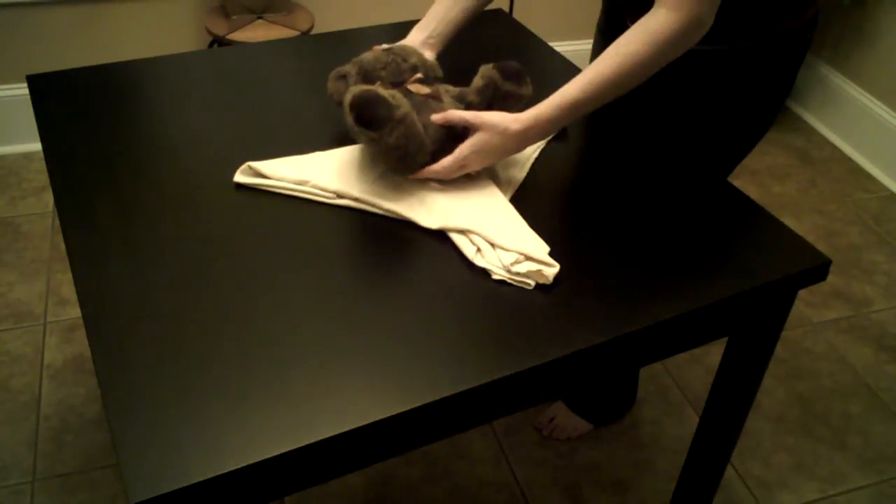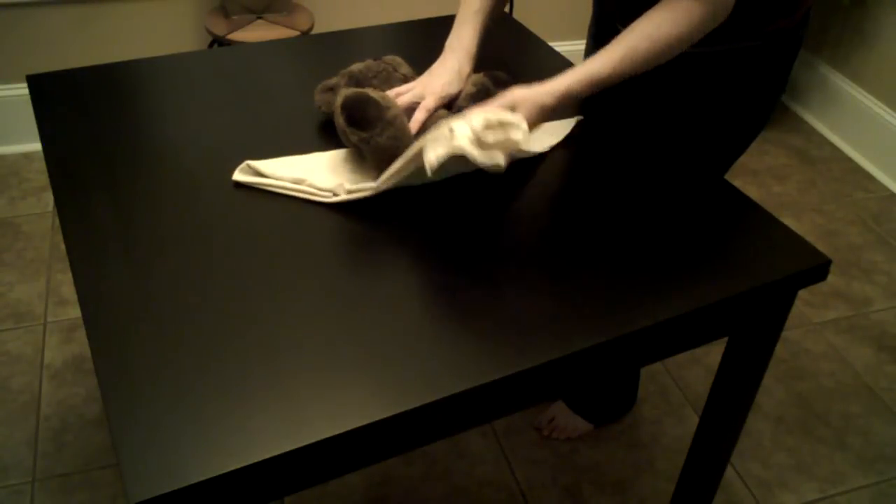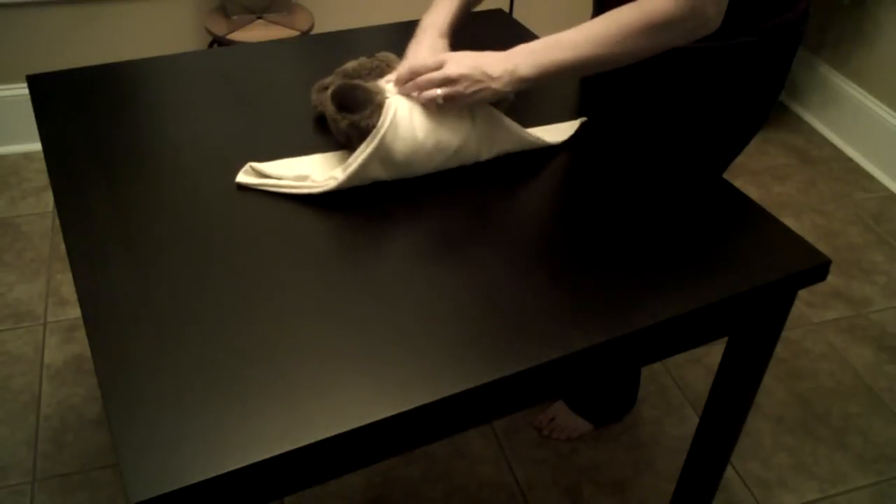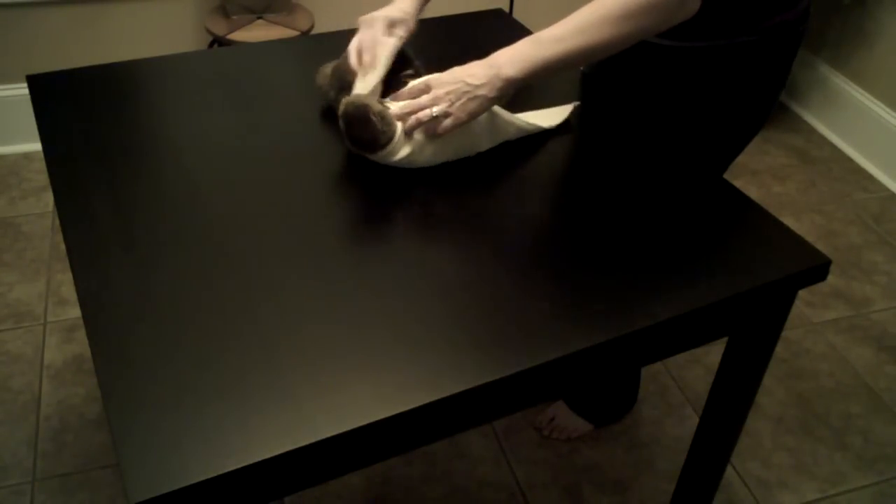Lay your baby on the diaper and bring the diaper up between her legs. It's going to be a little bit tall, so you have a chance to fold it in and bring the wings around your baby's waist.